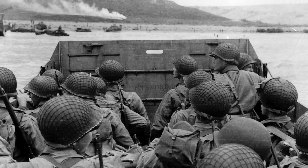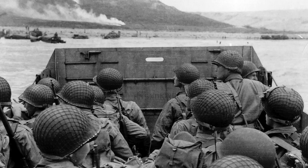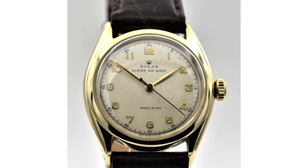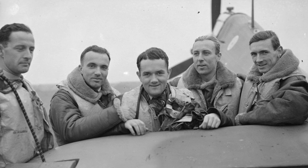Released in the midst of World War 2, the Rolex Air King is the only remaining watch in production from the original Air series. Released in 1945, the Air King joined the ranks of the Air Lion, Air Giant, and Air Tiger, all created to honor the RAF pilots of the Battle of Britain.